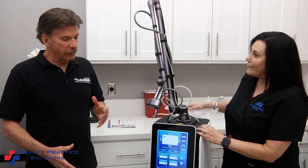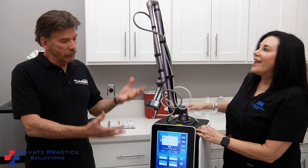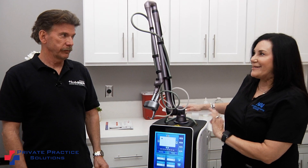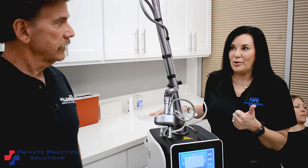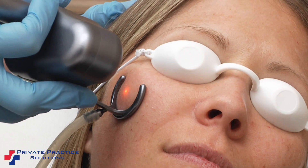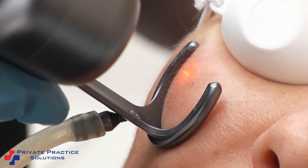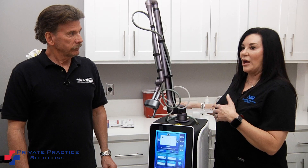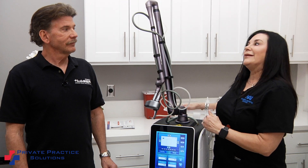What about the return on investment for a practice that buys a CO2? This is one of my best return on investment devices. Zero disposable. I can get through it quicker because I have that 20-millimeter spot size. The rate we can charge for CO2s — face, neck, and chest — or combine it. I've combined this with RF microneedling, I've combined it with the Medi Jet. So I'm getting an extremely profitable ROI — a lot of bang for the buck out of this.